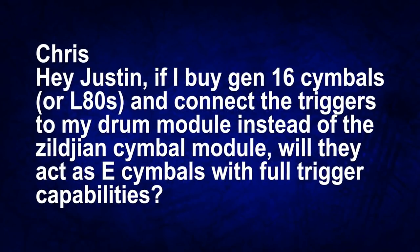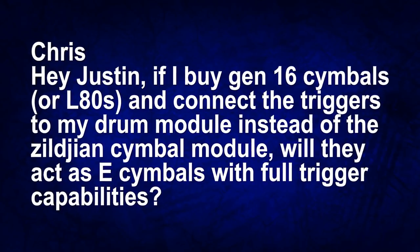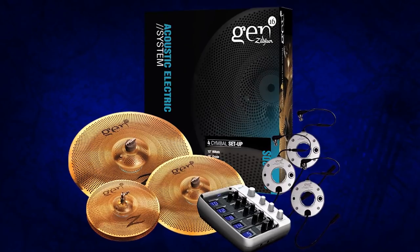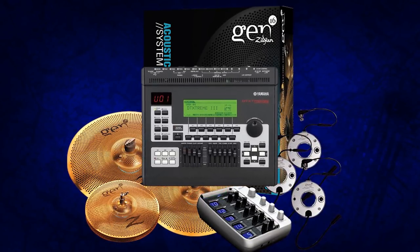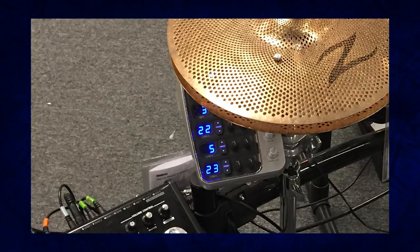The first question of the day comes from Chris, who writes: if I buy a Zildjian Gen 16 cymbal or their L-80s, and I connect those cymbal triggers to my drum module instead of the Zildjian cymbal module, will they work as regular electronic cymbals with full triggering capabilities? Ever since Zildjian came out with these cymbals, I've gotten this question on and off. What happens if I plug my Zildjian cymbals not into their module, but straight into my drum module? I can't tell you exactly what will happen, but you won't get all three zones of a ride cymbal working because there are no piezos in that system, no switches — and those are the two main elements that power 99% of electronic drum pads. What you basically have there is a miking system that just mikes the cymbal, and then that goes to the cymbal module.